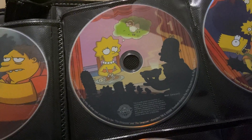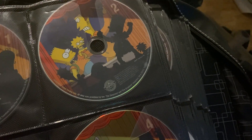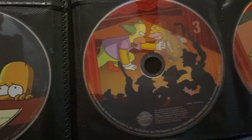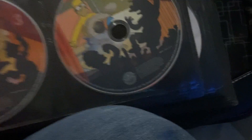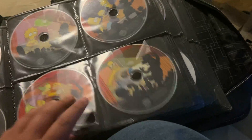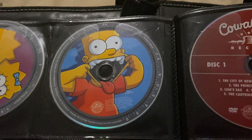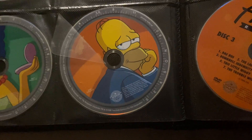Season 7: Disc 1 has a picture of Lisa thinking about a lamb. Disc 2 has a picture of Sideshow Bob grabbing Bart by the shirt, with Lisa in the background. Disc 3 has Krusty fighting a hobo. And Disc 4 has a cannonball heading straight to Homer's gut. Season 8 includes Maggie and Lisa on Disc 1, Bart on Disc 2, Marge putting on makeup on Disc 3, and Homer on Disc 4.